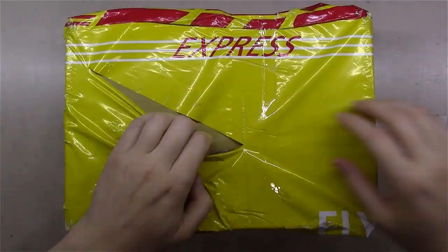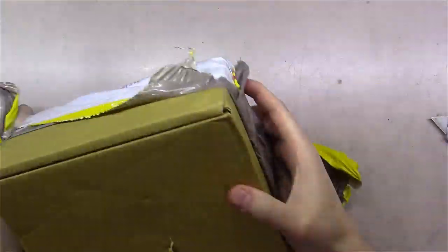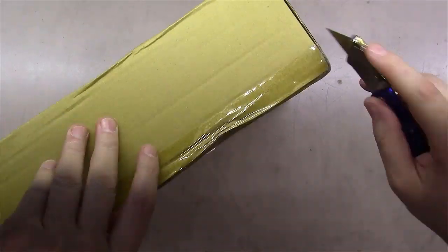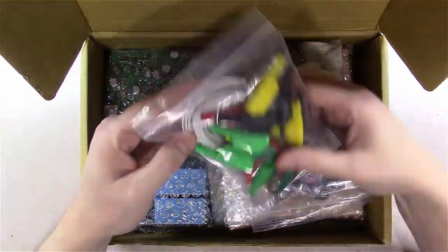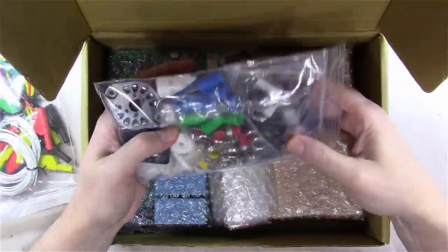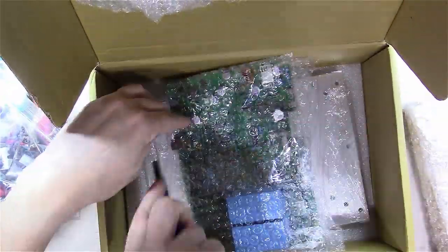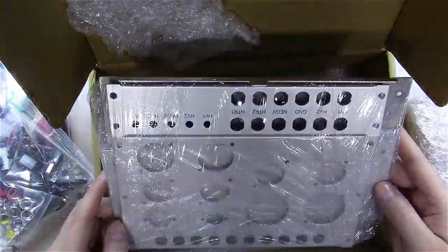All right, let's get out the razor, cut into this thing, and get into the video. I sped up the opening of the box so as not to bore you, but here you'll get to see what's inside.